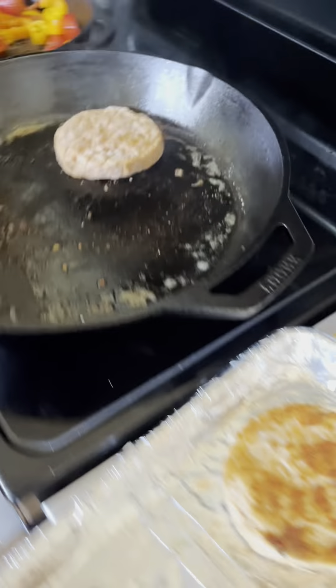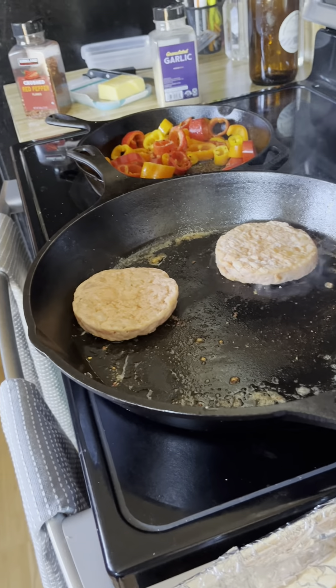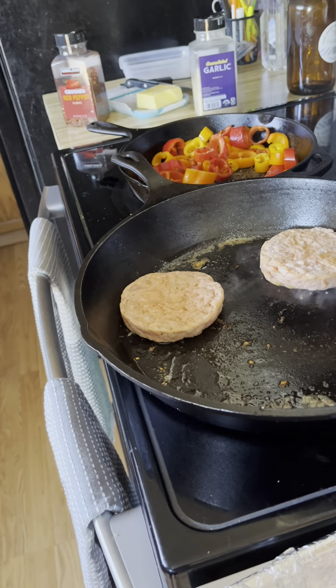Peppers are looking delicious and nutritious. I wanted to talk about, just as a reminder, the colors of the rainbow and how incredible it is to eat all of those colors.